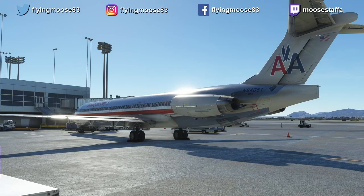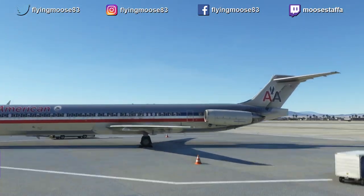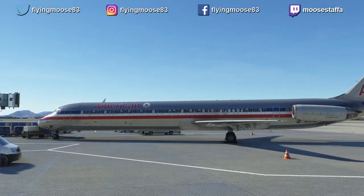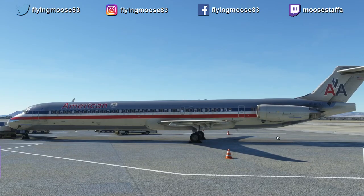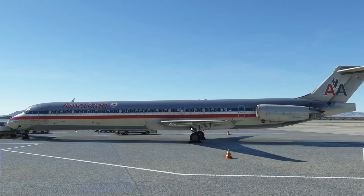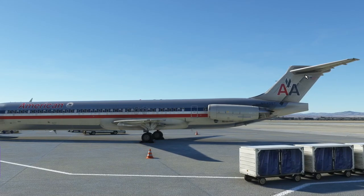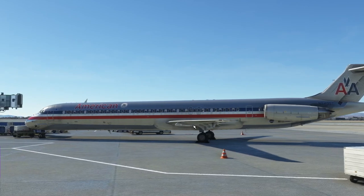The MD-80 is a twin-engine airliner built by McDonnell Douglas. As you can see, we're parked on the ramp in Las Vegas. The engines are unique in that they sit on the very back of the tail — they're not mounted in pods under the wings like a lot of other airliners. This makes for a necessary T-tail configuration, which provides some interesting handling characteristics.